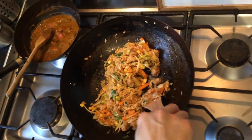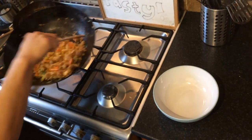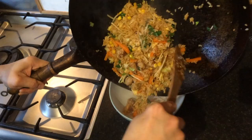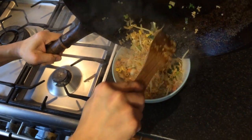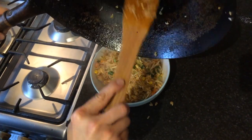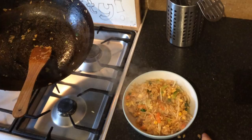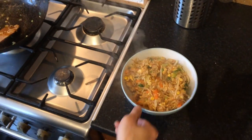And then it's done. Let's put it in a bowl. And that's it, all done. Spicy sausage and egg fried rice. Thank you guys.